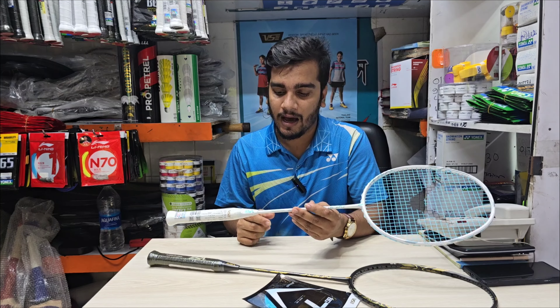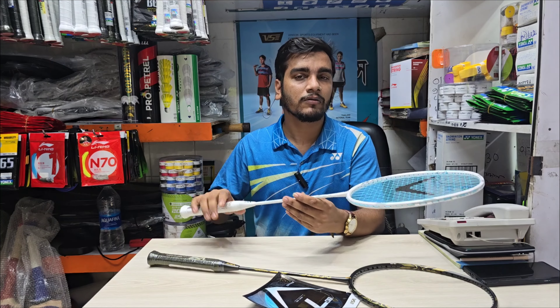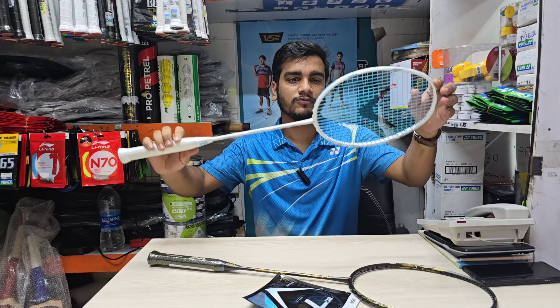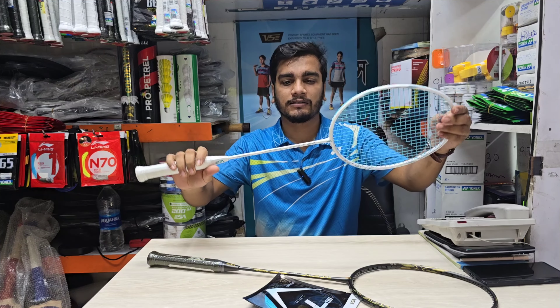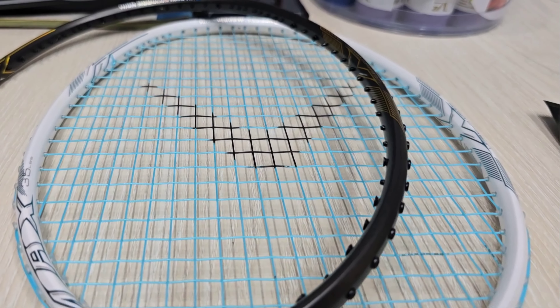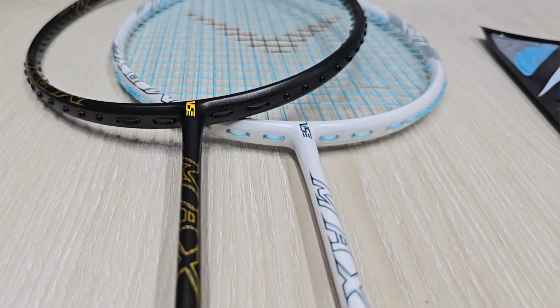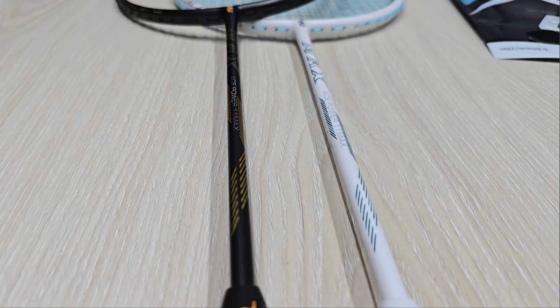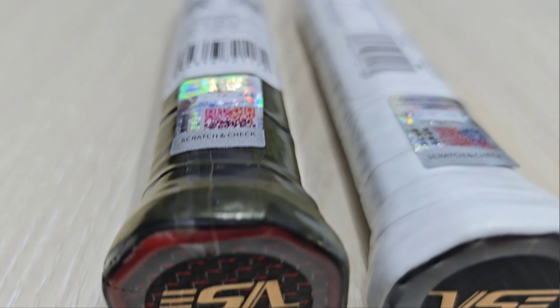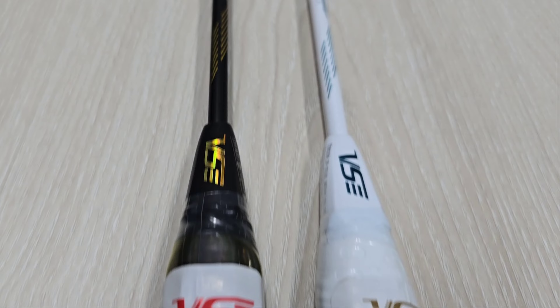89 grams amount, and 5U. Every single one is a 4U racket — this is a 4U racket we can see. We can see the other two different ones. This is Elevent Max. This is the color of the two rackets. This racket is a very good thing, but I don't think we can see it clearly.